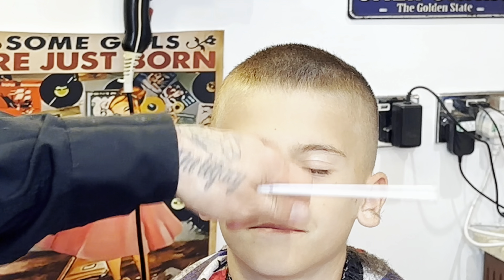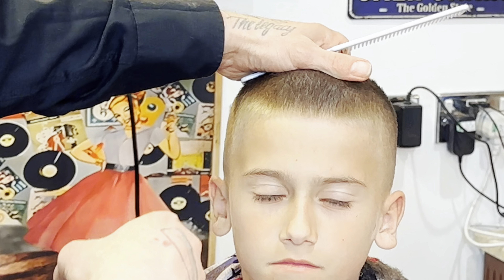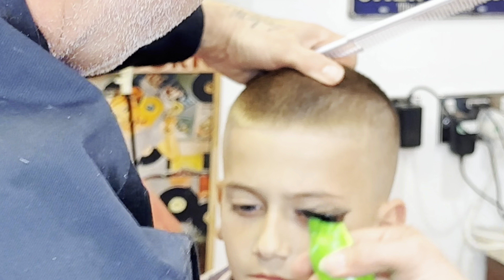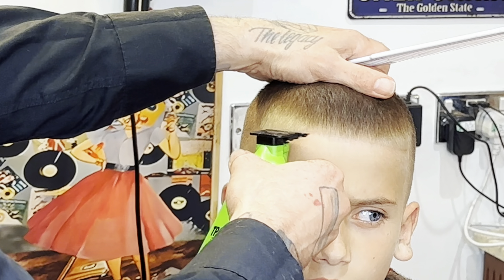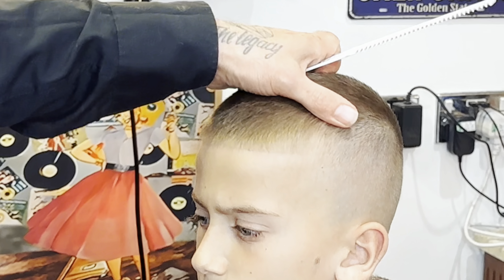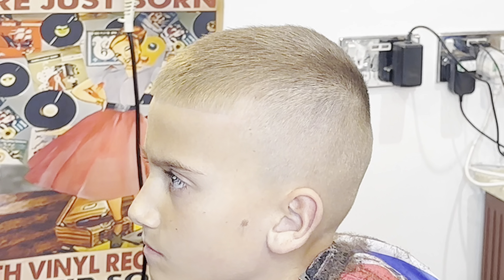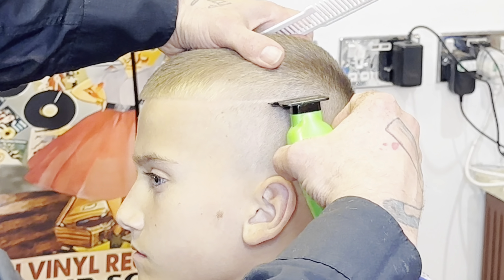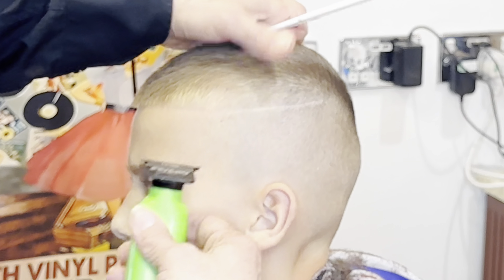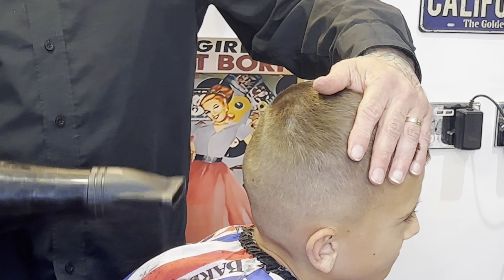Going in with the X trimmer, starting from the middle and working either side. If you're doing lineups it's very important to get the client looking directly at you, otherwise you won't get it even. We're putting a tiny little line in — nothing crazy because I don't want him getting thrown out of school. In a couple of weeks when the summer holidays start, he'll come in and we'll do a proper design on his hair, but for now we're keeping it subtle.